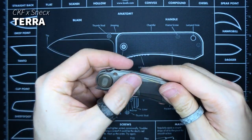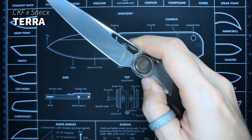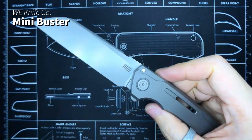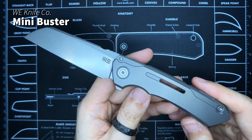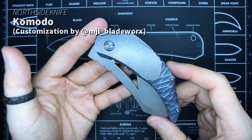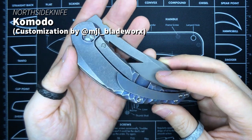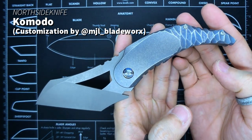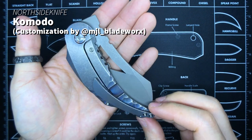Which brings me to my one and only CKF knife — this is the CKF and Snacks Terra. I love it; I still love it. You guys already know about this one, so not much to say — just that I really like how I modded it. Since we're talking about Snacks, I have to mention I have the Mini Buster, produced by WE. I'm hoping to get myself a regular Vision and I've put myself on Snacks' wait list for that. I haven't carried the Komodo by Northside Knives in quite some time — it's manufactured by WE but has custom work done by MJO Blade Works. One of the most unique knives in my collection: a pretty awesome pocket cleaver. Very hefty and chunky. Just love the way it looks — super menacing.